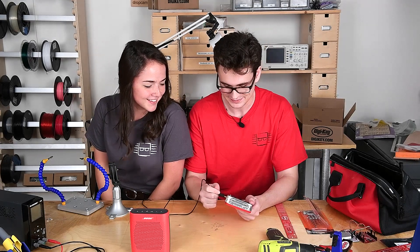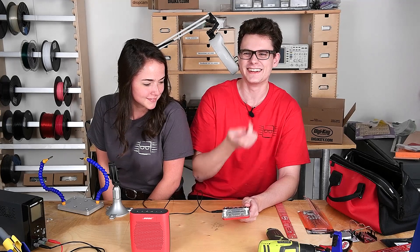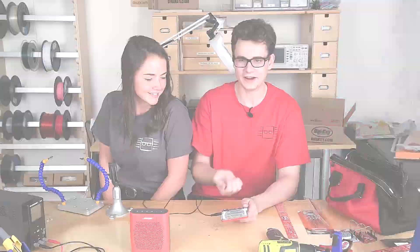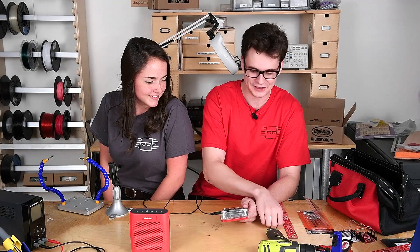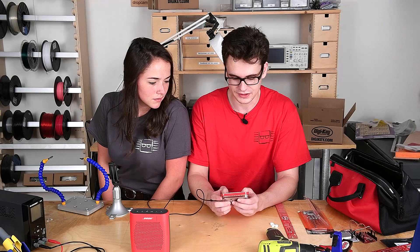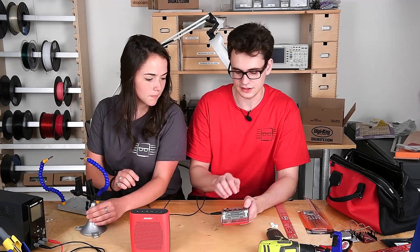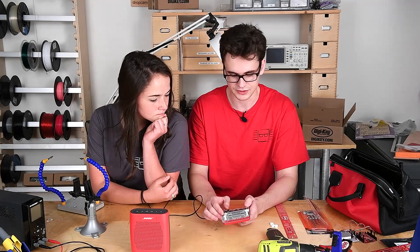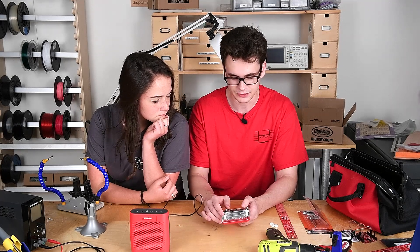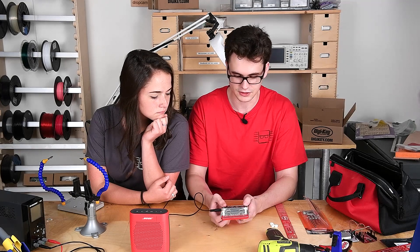I'm going to save these for later. So first we need to go over what the actual buttons do. If we want to get into the demo song so we can mess around with this, we press the first button down and flip the switch. This gives us our demo song.